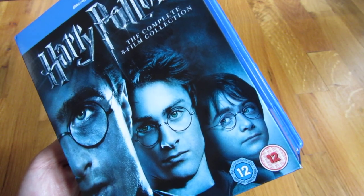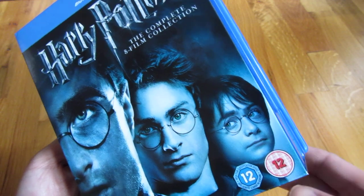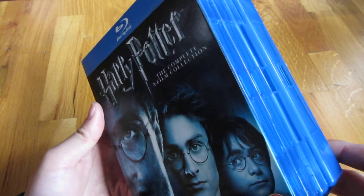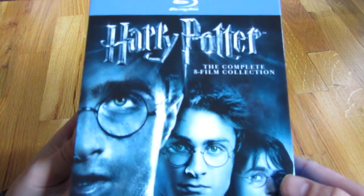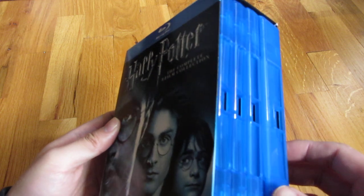I'm going to do an unboxing here of this Harry Potter complete 8 film collection. This is the UK version, meaning this version actually has 11 Blu-ray discs. The American version, or the US version, only has 8 DVDs, whereas this one is more complete.